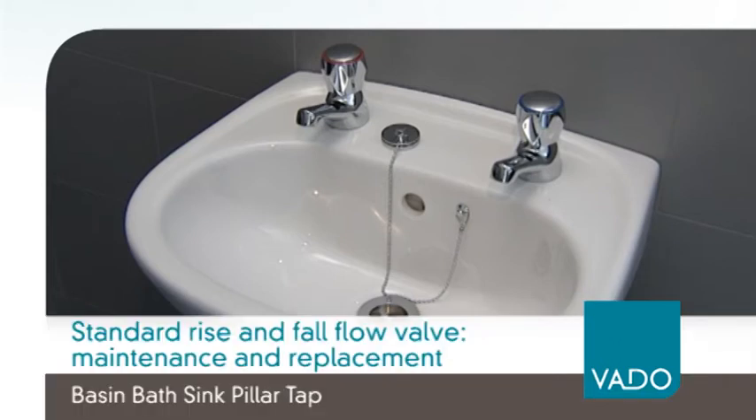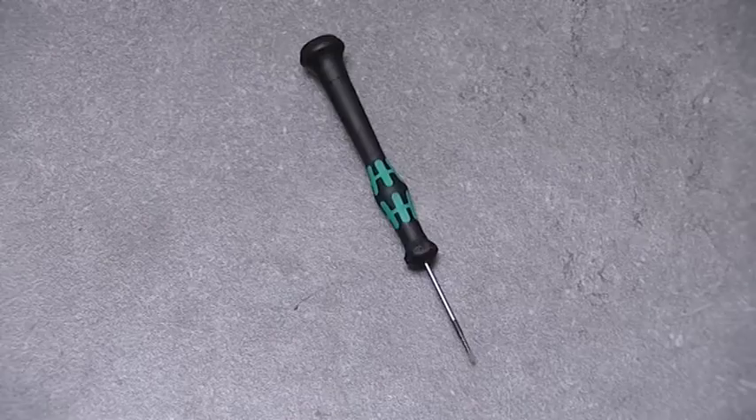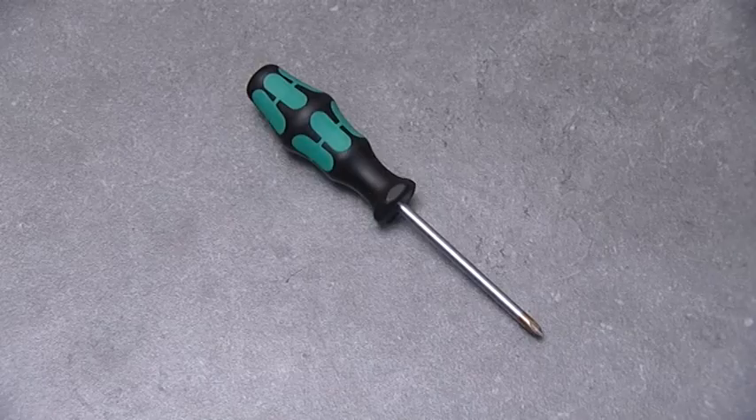The tools you will need are a 17mm ring spanner, a dualist screwdriver, and a medium sized crosshead screwdriver.